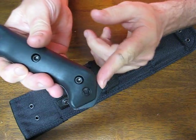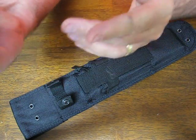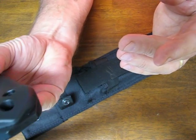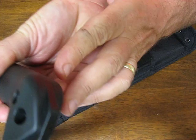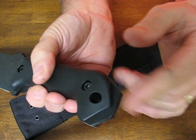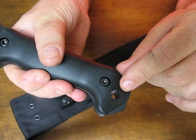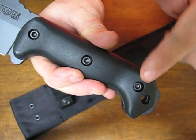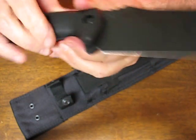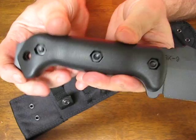It has an integral hammer on the pommel end. You can use that whether you're pounding tent stakes or whatever you're going to be pounding on without worrying about messing up your knife. It has a generous oversized lanyard hole here. The scales are mounted on with three hex head bolts, easy to maintain with common tools that are available.